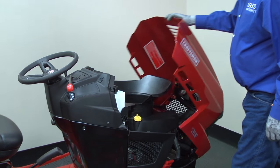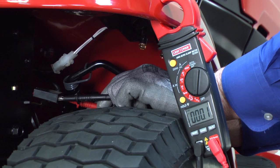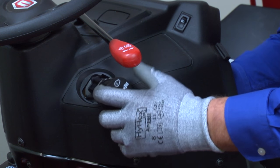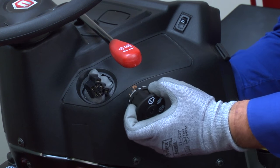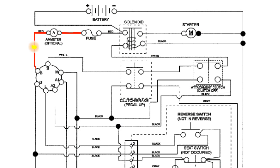To see if the ignition switch is the problem, unplug the switch and check voltage again. If the multimeter measures no voltage with the ignition switch unplugged, the short is in the ignition switch — replace the ignition switch using the steps in this video. If the multimeter still measures voltage after you unplugged the ignition switch, the short is in the red wire circuit between the fuse holder and the ignition switch plug. Find and repair the damage to the red wire.